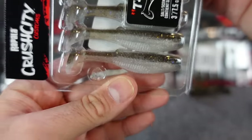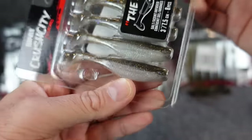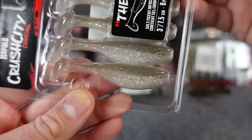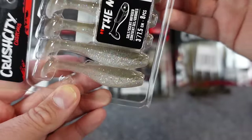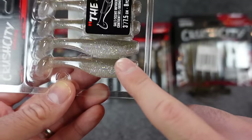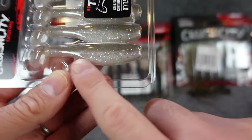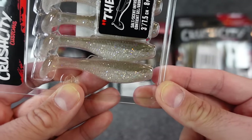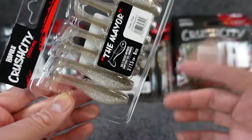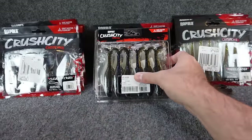Also in the three inch, the gizzard shad — it does have some good sparkle flake in it. Good natural-looking color. I also got the three inch green shad, a little bit more transparent — good for cleaner water, really good natural look. I really like those shiner-type colors, like the shiner color in Reaction Innovations, where it's kind of the white pearly belly with a light brown tan top. That color around here does amazing — it can mimic all kinds of minnows.